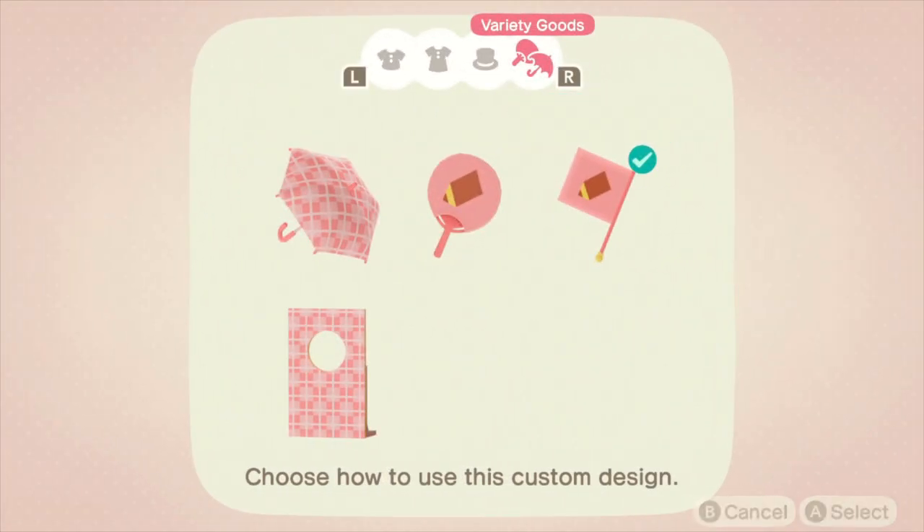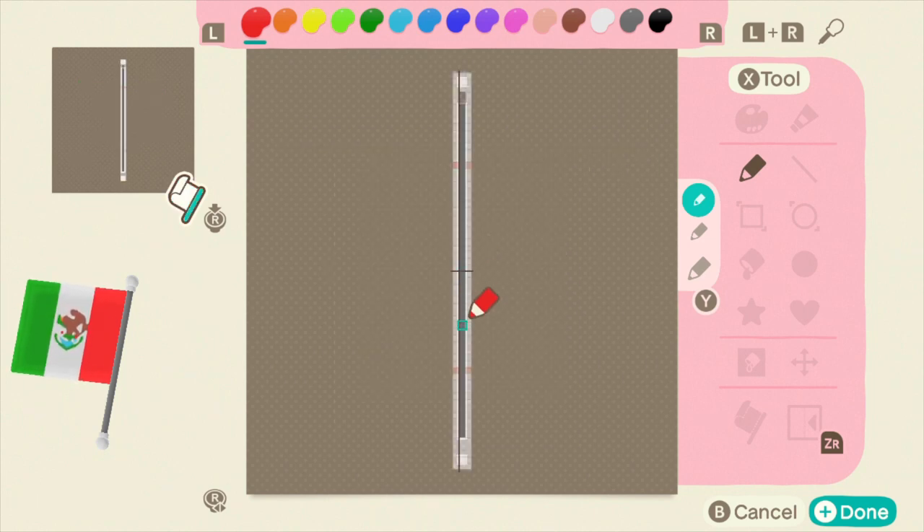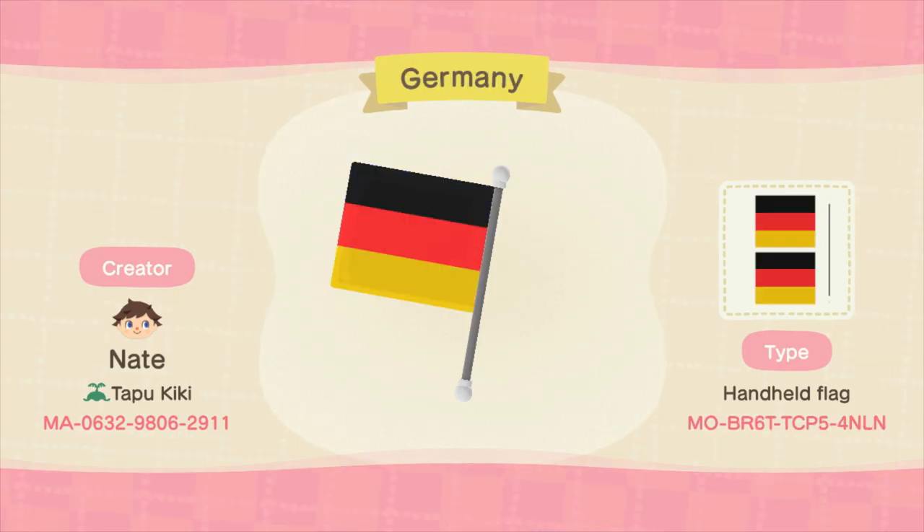First up are the handheld flags. The handheld flags have three different parts to them that can be customized: you have the front of the flag, the back of the flag, and then you also have the flagpole. Now the flagpole actually has three different parts to it as well — you have the midsection of the pole, and then you also have the top cap and the bottom cap.